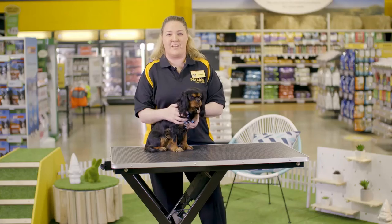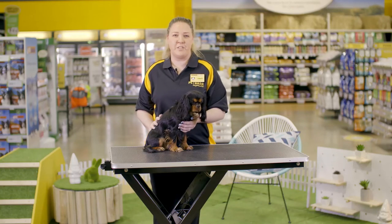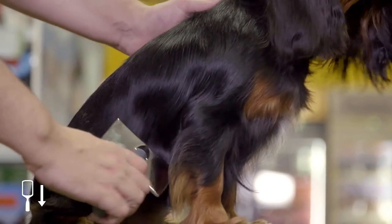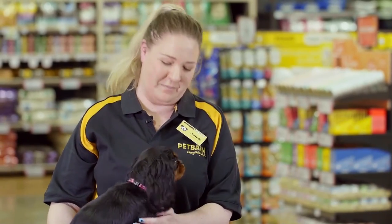Use a rake on a puppy with a double coat to help remove the loose undercoat. To brush your puppy's hair effectively, first brush against the growth of the hair, then brush in the direction of the hair growth. This will ensure that you remove loose hair and stubborn clumps.